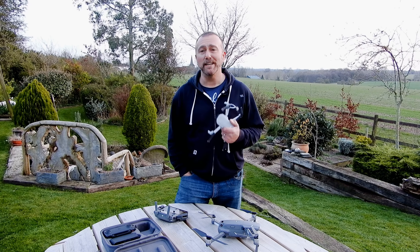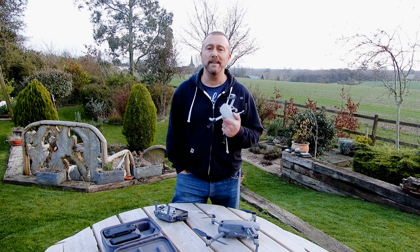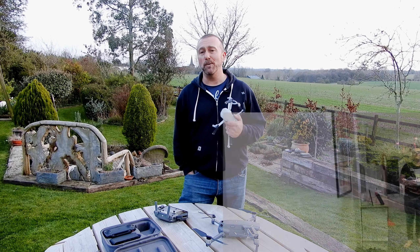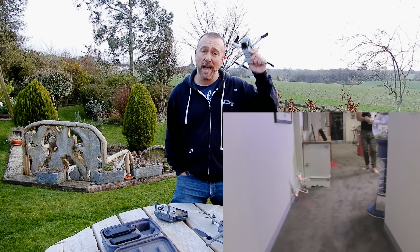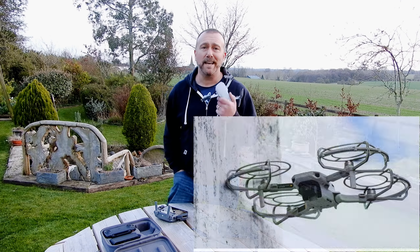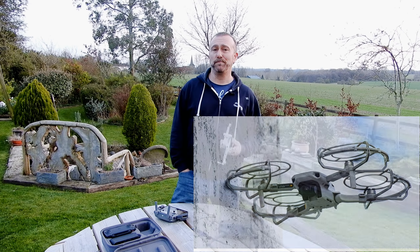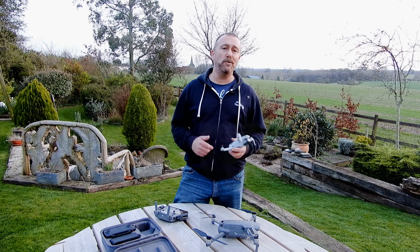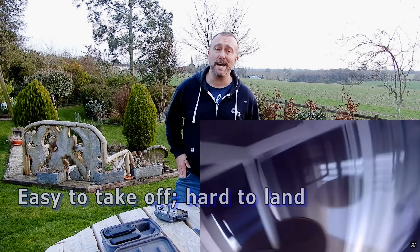Number two: do not try and fly indoors. I know many of you are holed up in isolation at the moment and it's easy to be keen to test this out inside, but it's so easy to hit a wall, and the moment it hits a wall or the ceiling the props are going to stop and it's going to fall to the ground. If you've got the combo and you really need to fly inside then fit the prop guards, but best of all fly outside. And don't be tempted to fly from a window or a balcony — it might be easy to take off but it's very hard to return and you will usually crash.